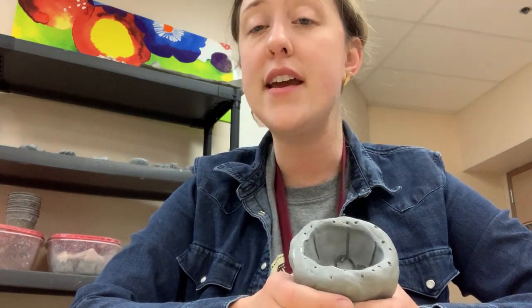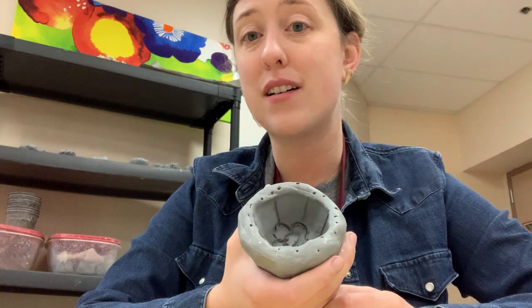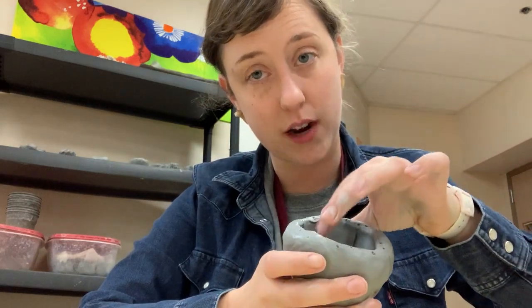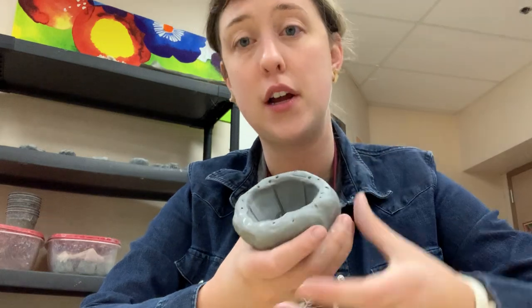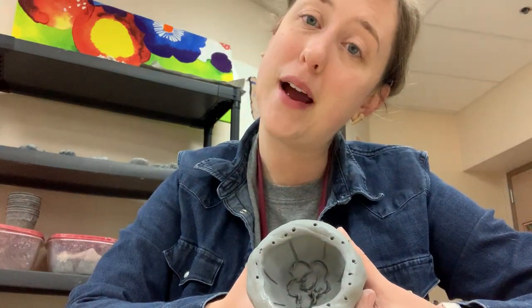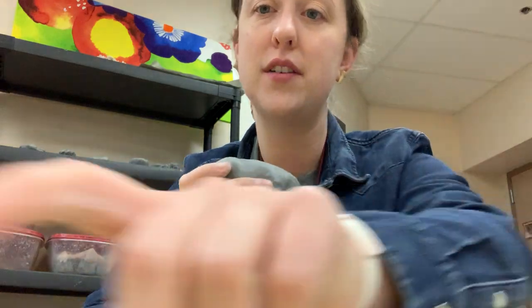So that is your beautiful clay pinch pot. It's called a pinch pot because you pinch it — pinch and turn, pinch and turn. I look forward to seeing your beautiful pots. Goodbye, kindergarteners.